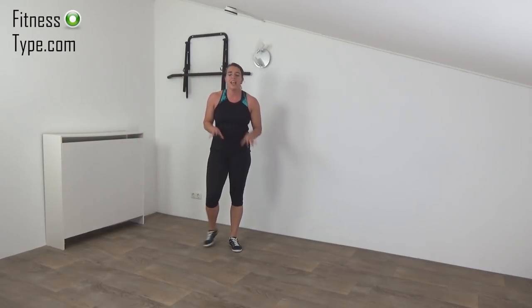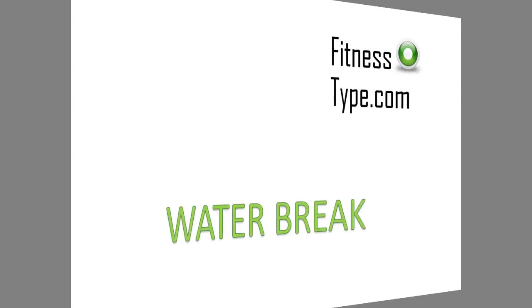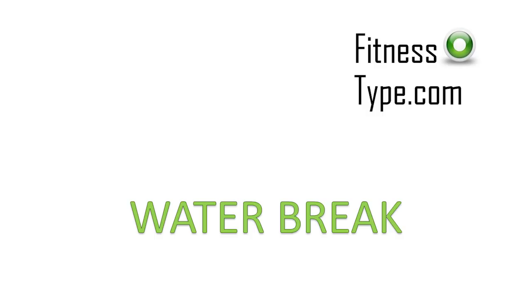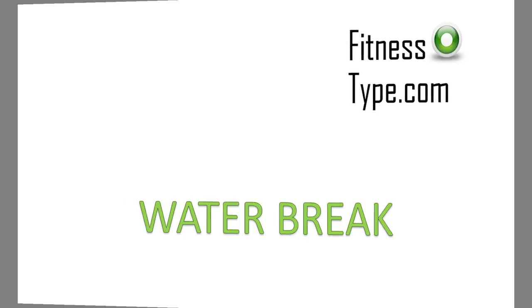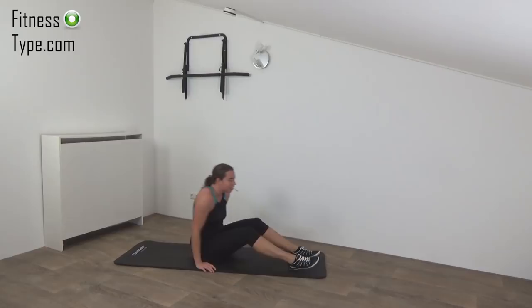Okay, have yourself a short water break and make sure you have your exercise mat ready for the abs. Get ready for the abs exercises — we do 15 of them without a break, so it's going to be heavy. We start with a Russian twist.